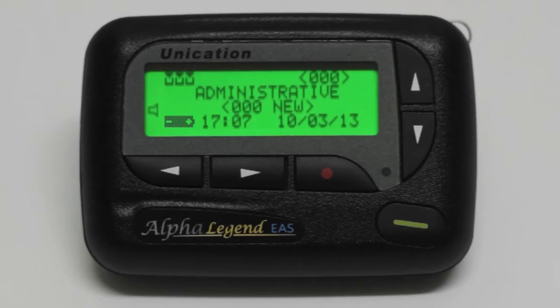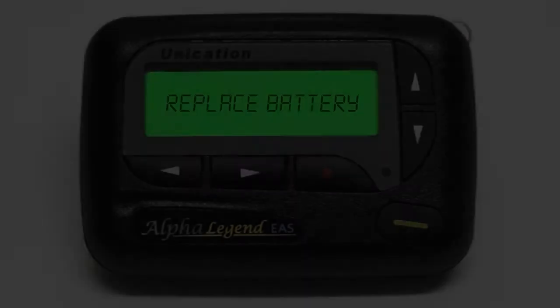The battery symbol is shown reducing from full to empty. At the low battery symbol, pager screen time and alert tone time are reduced, and the pager will beep every hour. At the lowest power, the pager closes down and displays 'replace battery'.